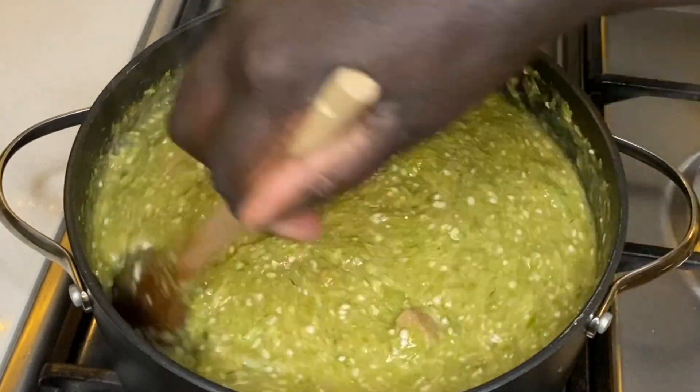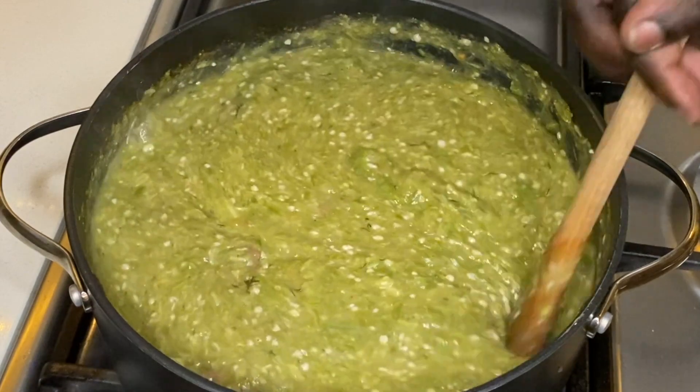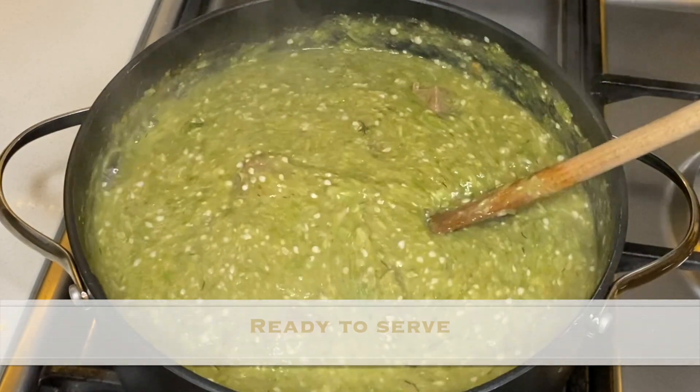Once you are happy with the consistency, turn the heat off and it is now ready to serve.